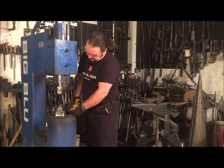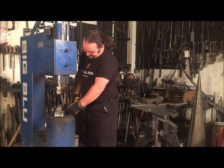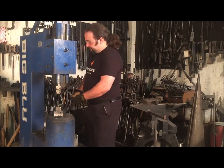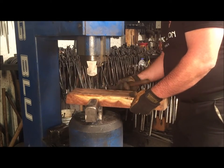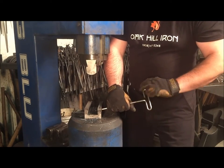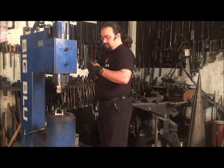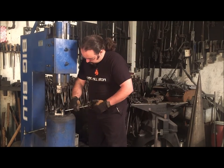If the set screw becomes unmovable or will not back out far enough to remove the die freely, the die can be driven out of the die holder with a hammer and a block of wood. It may take some time, but it is a better alternative than having to replace the die holder. Once the die is out, the set screw can then be turned in until it falls through.